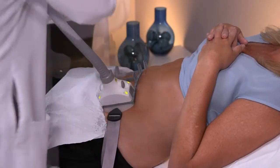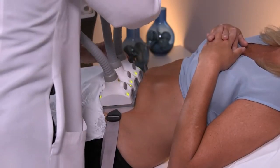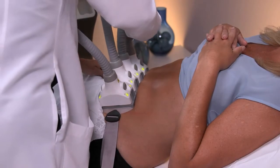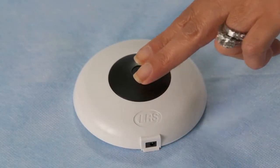Each applicator will be secured into a plastic frame which holds it in place. If you need to contact your clinician at any time during the treatment, simply press the transmitter button.